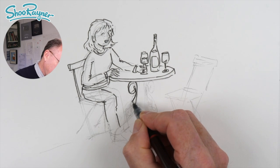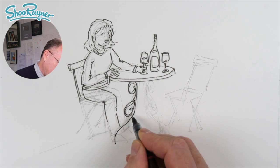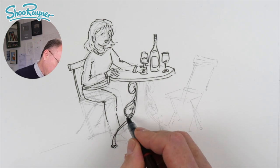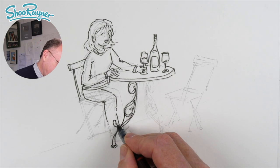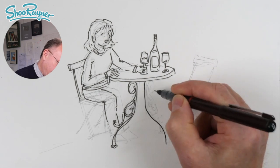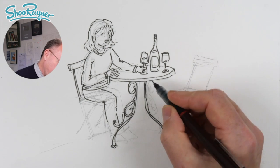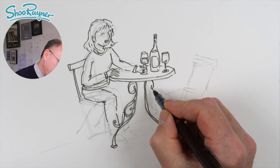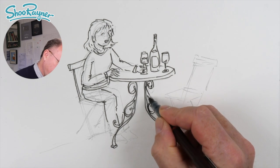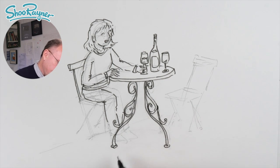That's going to come down there — so this wants to come around that way. And then that will come down there — that would be the feet. When you're sketching, you're not taking a photograph. You're sort of doing a feel of what's going on really. You don't need to worry about straight lines — and if you make a little bit of a mistake, it doesn't matter. Just kind of fix it and keep drawing. That's the thing.